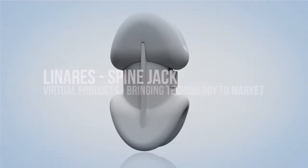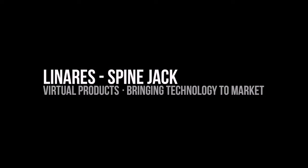With the Linares Medical Devices SpineJack, there's a simple solution available to the patient and the treating physician.